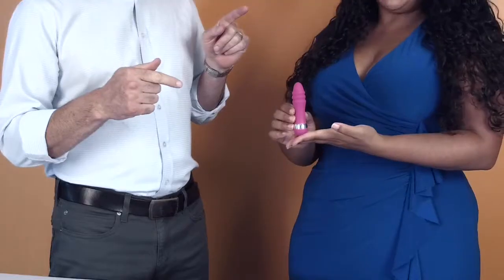Hey, it's Sexologist Megan and Tom from Vibrators.com and today we're talking about the mini-stimulator. This is a really compact, tiny vibrator. It's made of silicone.